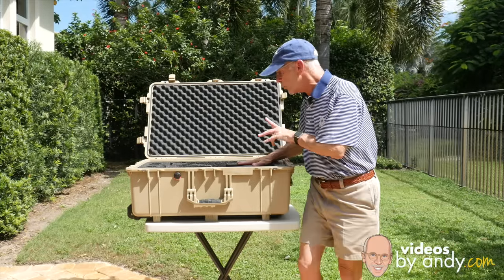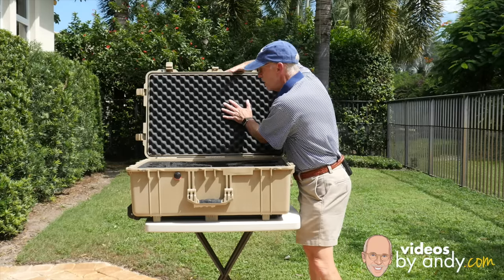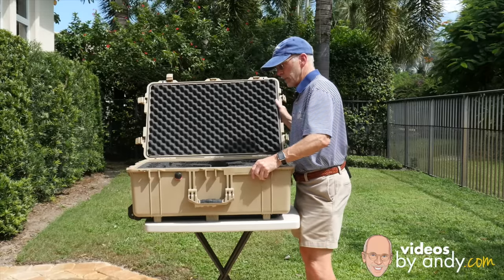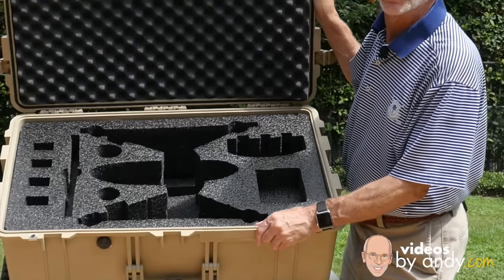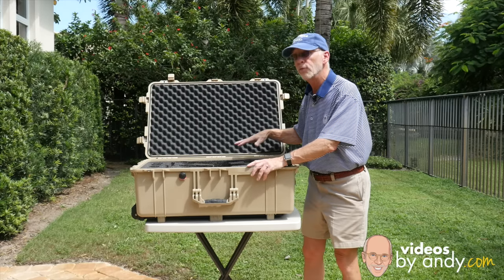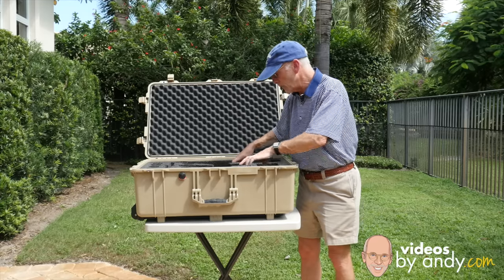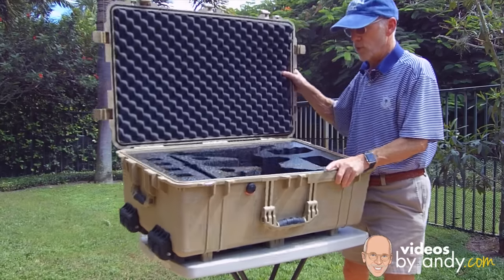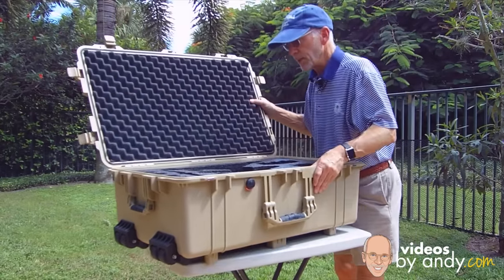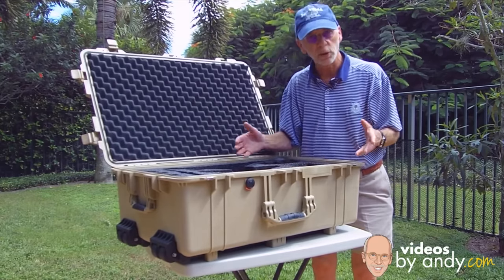Now I'm going to tell you my first impressions of this. This top part — the egg crate — and this bottom part, the insert, are two different materials. The Pelican cases I've gotten before that are cut for my cameras are the same type. This is a harder foam, a more dense foam, pretty much a cheaper foam than the Pelican pluck foam. I'm assuming you need something different to cut it out.